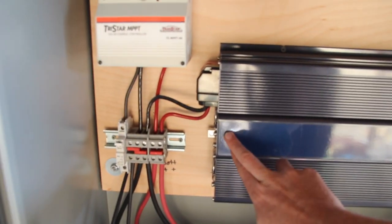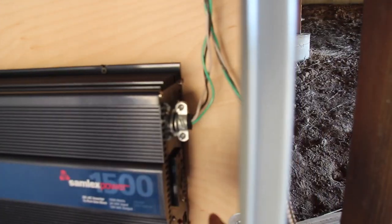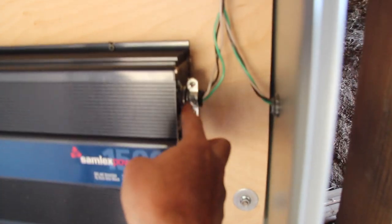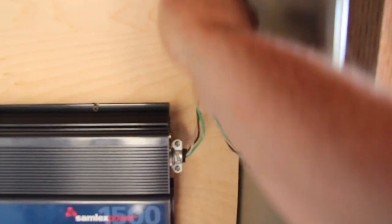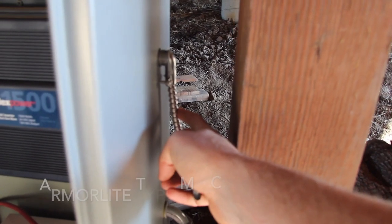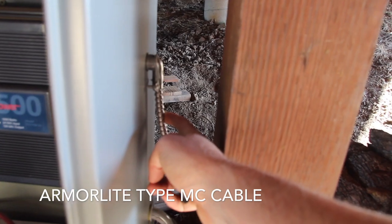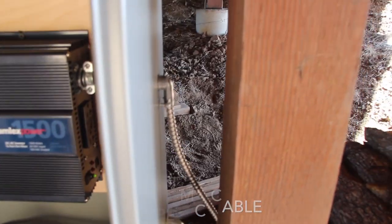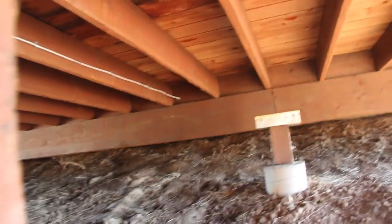The inverter is 24 volts - this is on the DC side, and the AC side is over here with some plugs. We also have this wired up into the house. This cabling is a really nice armored cable that has the live, neutral, and ground. It's coming right out of the box, up the side here, and up and over into the house where there's a breaker panel.